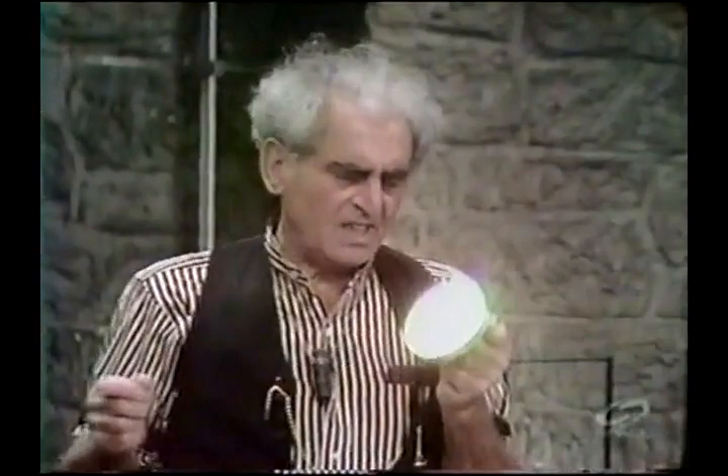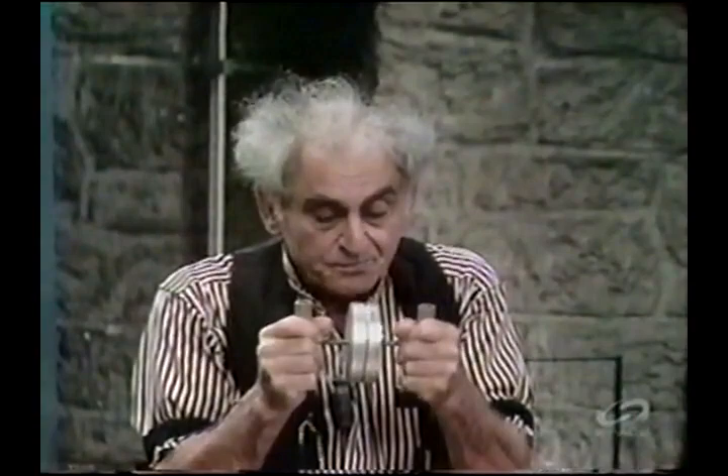Let us consider these two metal plates with very smooth faces. If they were as smooth as I'd like to have them, we would call them optically smooth, but that is very difficult to obtain. But let's say they're smooth, very smooth. I put them face to face, lap them as we say, and if they were very smooth and very clean, which they are not, I would find it difficult to pull them apart. In fact, I feel a little difficulty even now.